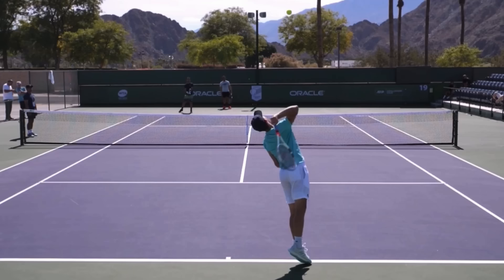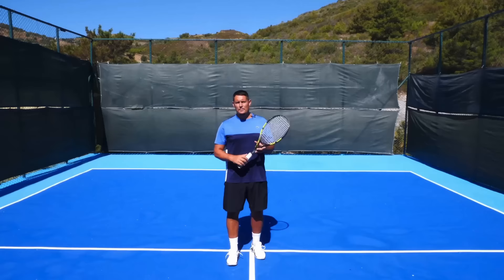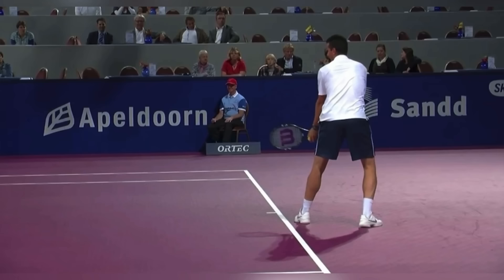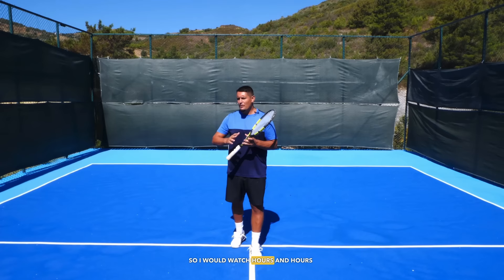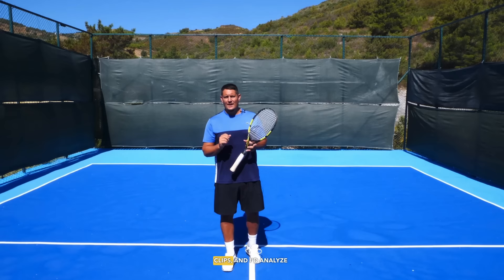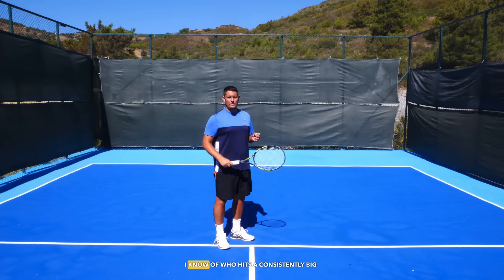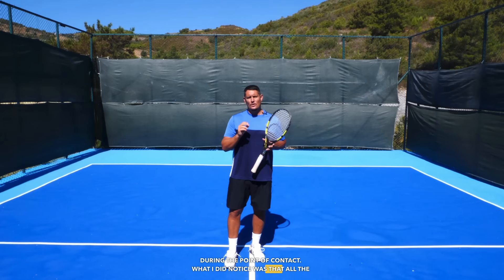During that time away with the injury, I went back to the drawing board and looked at exactly what the players were doing on their serve in slow motion — players like Sampras, Goran Ivanisevic, Richard Krajicek — all of the big servers at the time when I was growing up as a teenager. I watched hours and hours of matches looking for slow motion clips and analyzed what they were doing at the point of contact. I didn't see any single player doing a wrist snap. No player in the world who hits a consistently big serve is snapping the wrist from a back position through contact.